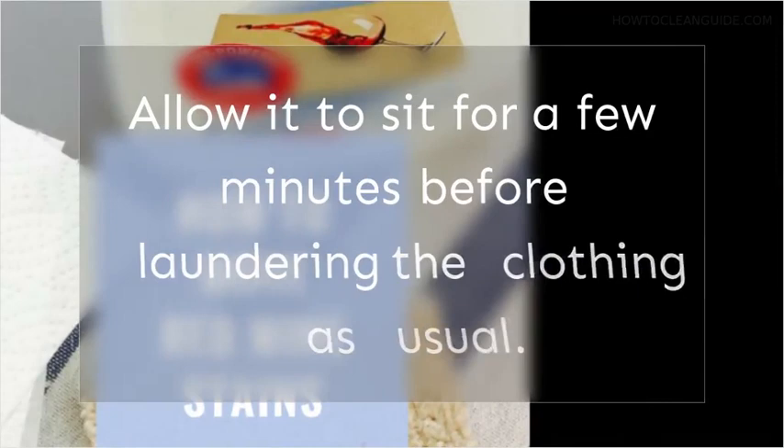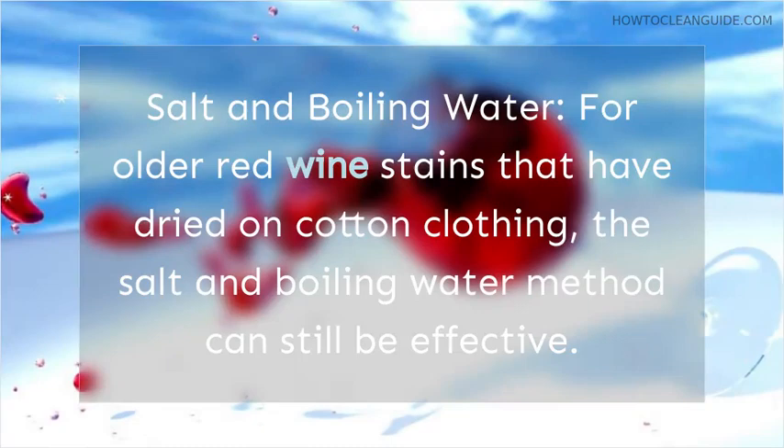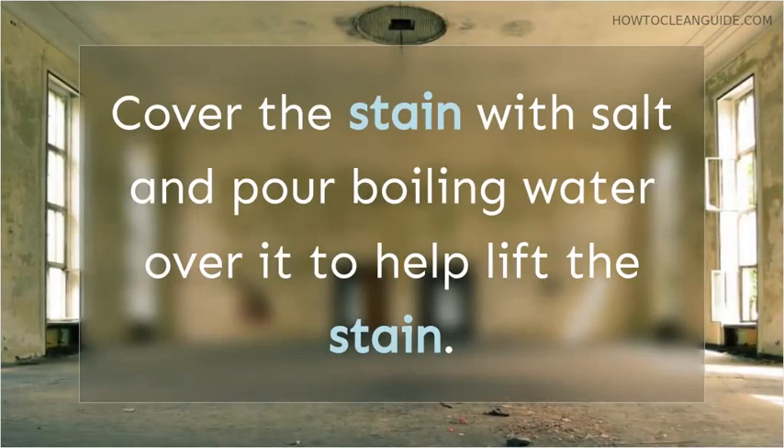Salt and Boiling Water: for older red wine stains that have dried on cotton clothing, the salt and boiling water method can still be effective. Cover the stain with salt and pour boiling water over it to help lift the stain.